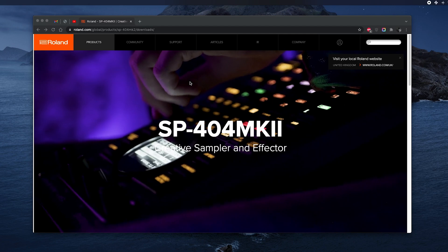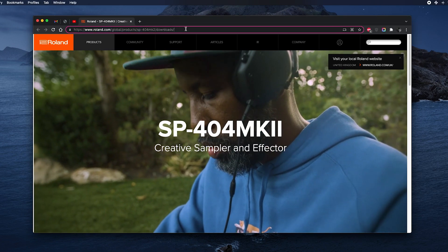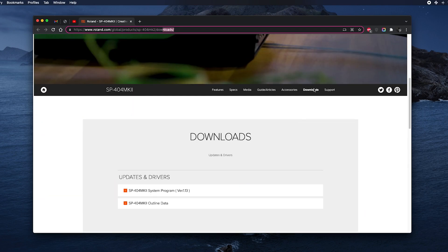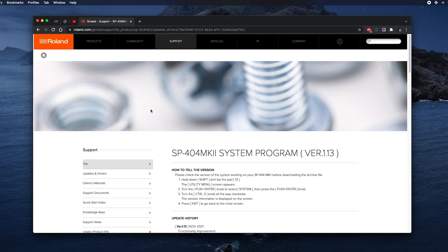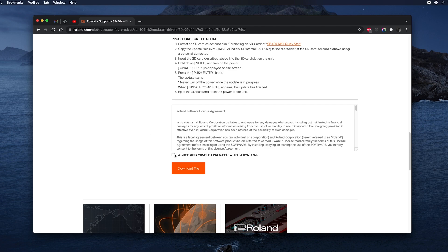The first thing you need to do on your computer is go to the Roland website. Here you can see I'm on the products page for the SP404 Mark II. Scroll down — I've already clicked the downloads tab so I'm on that specific part of the product page. Then go to the system program; you can see it says version 1.13, which is the latest version. You can read all about the version there but I'm just going to scroll to the bottom and click download the files.